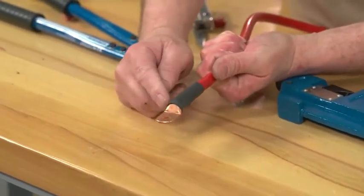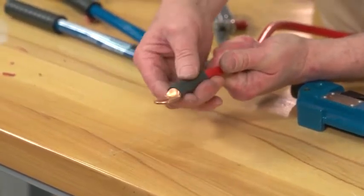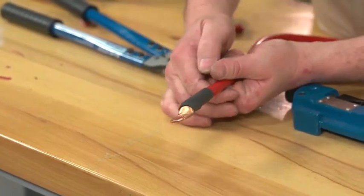And there's the completed cable. As you can see, with the right tools you can put an end on a battery cable and have a solid, watertight connection in just a matter of minutes.